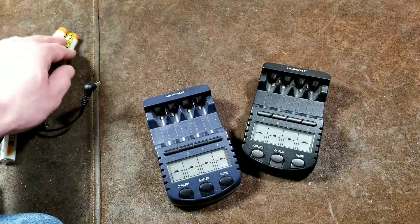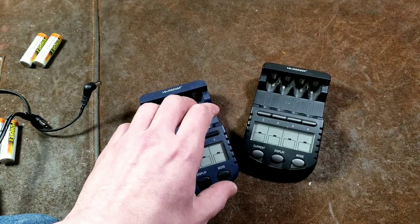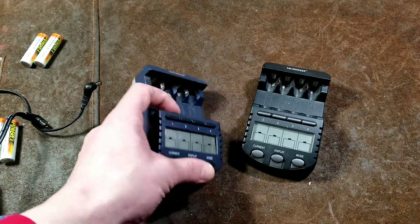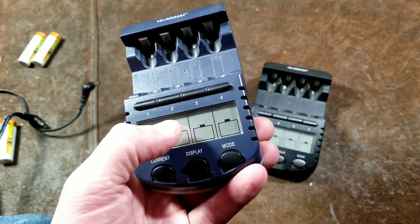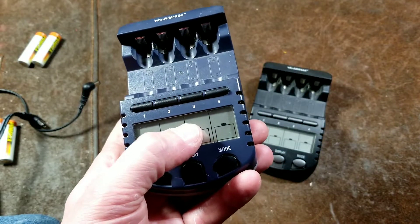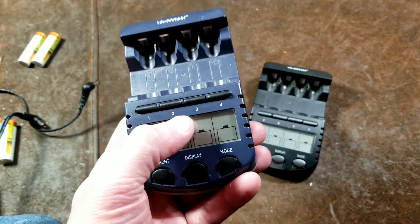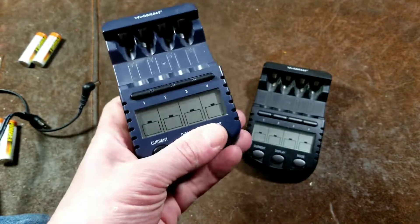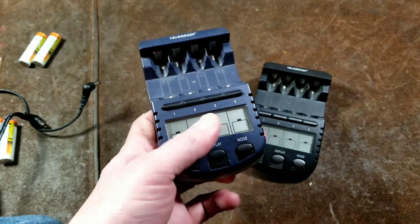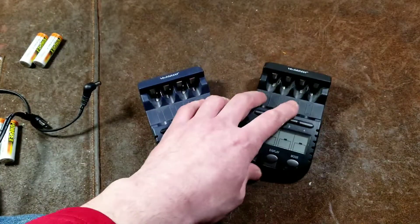One of these days I'm going to do a comparison of a bunch of different batteries, including alkalines, because you can use these to discharge an alkaline. This is exactly the kind of device you want for that because you can customize both low and high current discharges, then it'll measure the time it takes and the actual milliamp-hours of energy delivered. They're perfect for that.